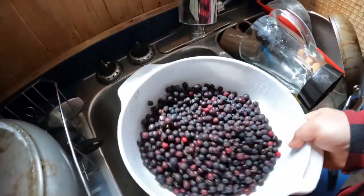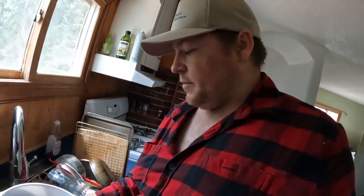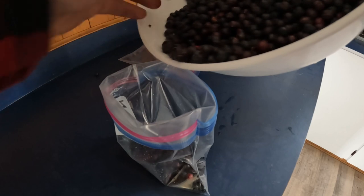Now what we'll do is let these dry up for a little bit, and basically I'm just going to be putting them into Ziploc bags and freezing them until I get home.